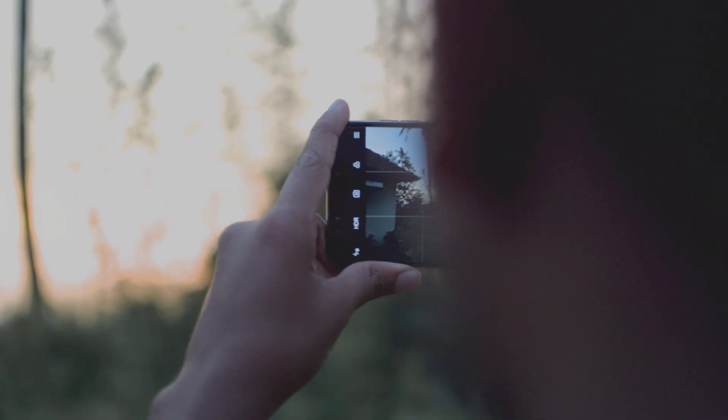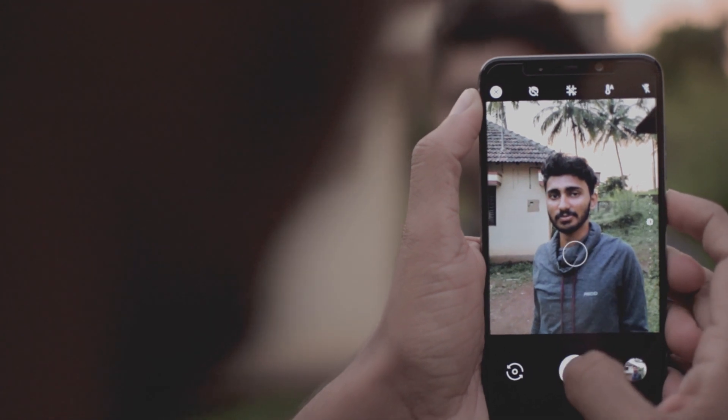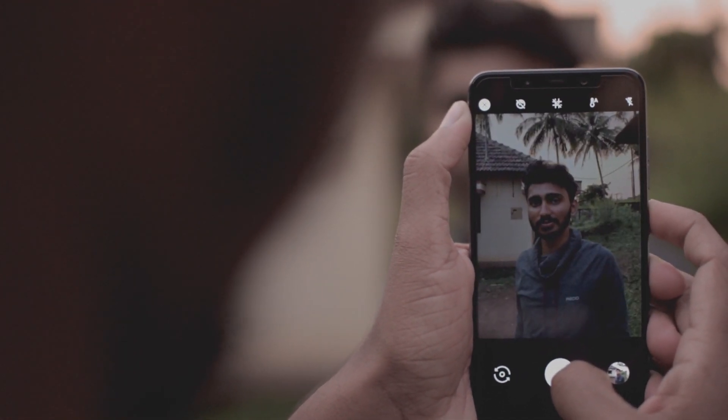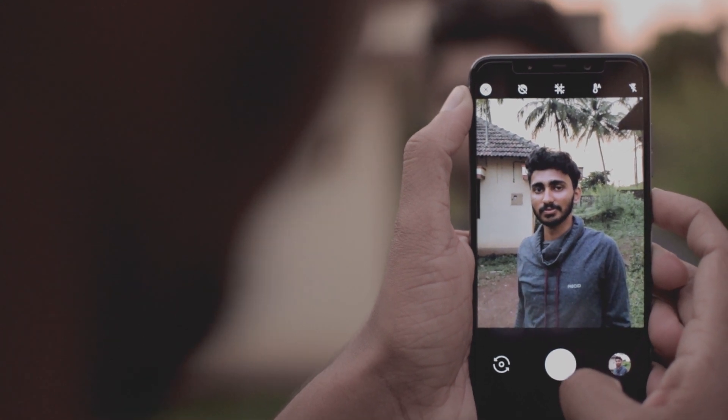The portrait mode works on both the front and rear camera. The blurring algorithm is phenomenal and even the HDR+ works like a charm. Don't mess with other settings in the app — let it run in default settings. Even though the camera interface is kind of laggy, the end results are amazing.